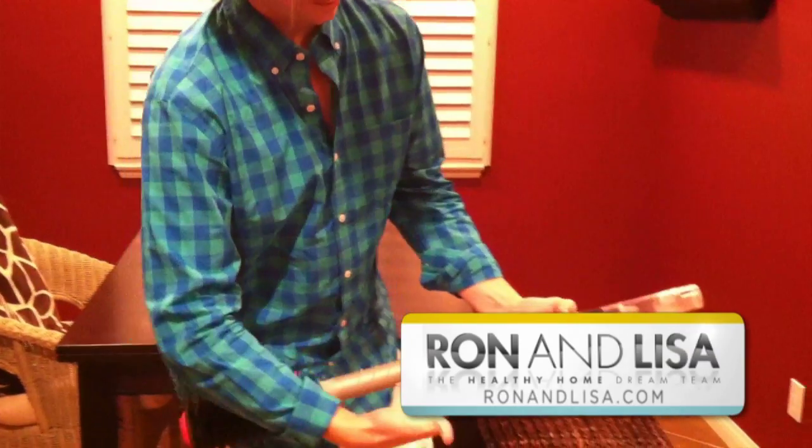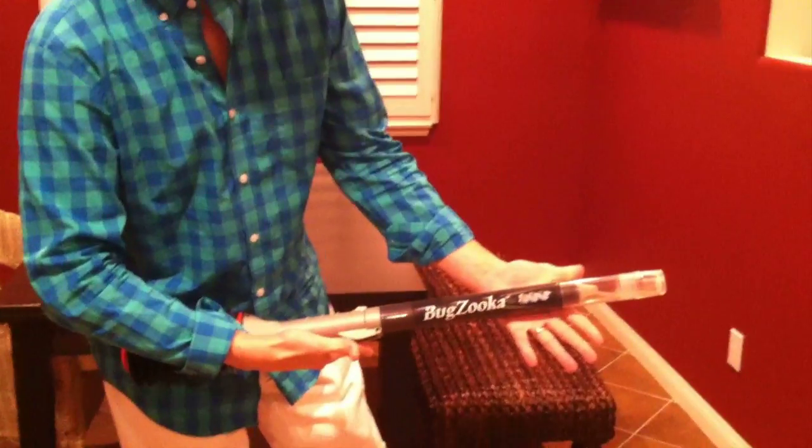Hello, welcome to RonandLisa.com. We are going to show you how to use the BugZooka today. This is the perfect solution when you have a bug in your home that you don't want to kill and you're going to want to save and release out into the wild.